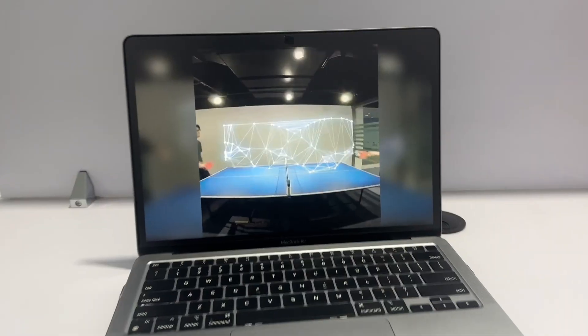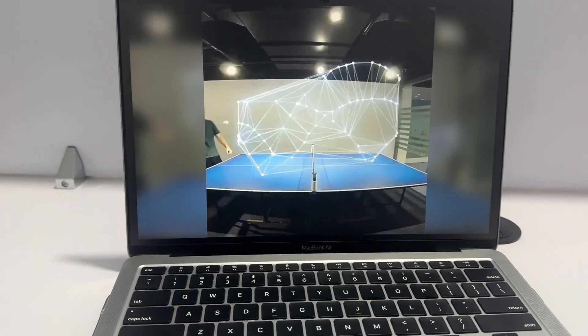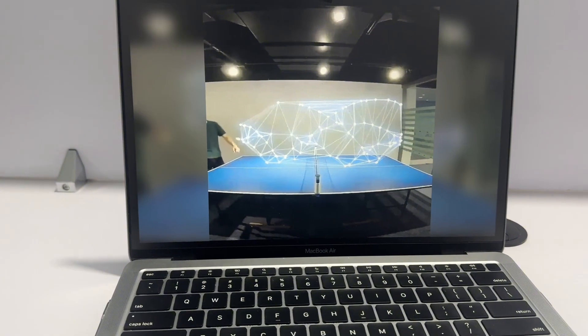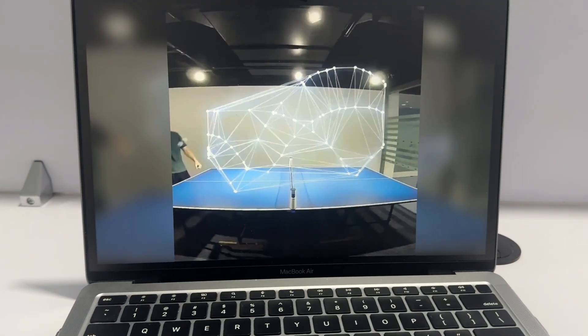Today we are doing something amazing. I came across a video on LinkedIn and I want to see whether we can build it or not. In that video you can see a ball being projected, detected using some computer vision techniques, and we will try to do the same thing and see if we can get similar results.